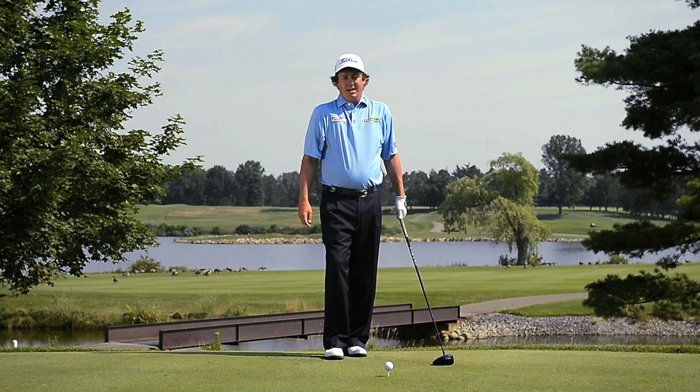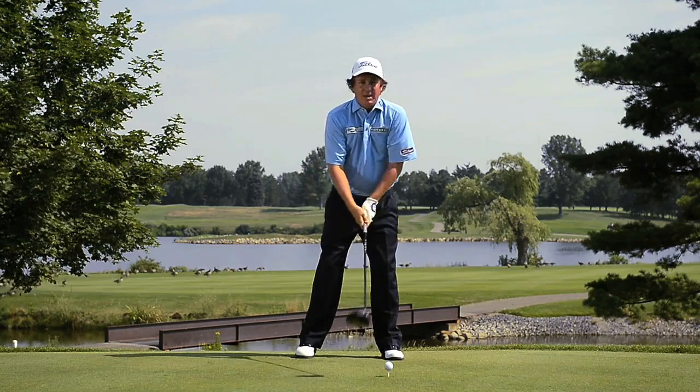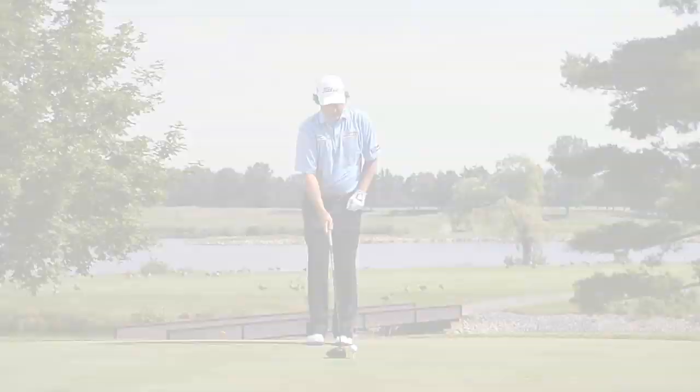One of the keys to my golf swing is having a nice full shoulder turn in the backswing. What I mean by that is I'm trying to get my right shoulder as far away from the golf ball as possible. I see a lot of amateurs that we play pro-ams with — they kind of lift and their arms do a lot of the work.